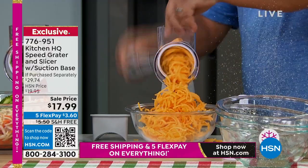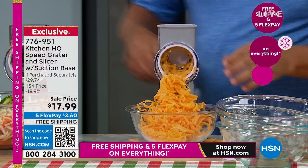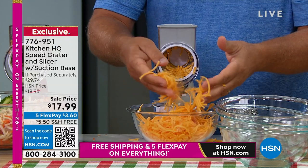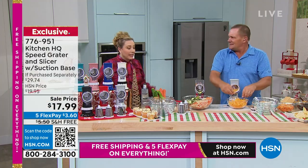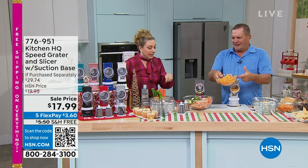For tacos, enchiladas, burritos, homemade chili, soups, stews, or salads — it comes out absolutely beautiful, and it's fresh grated cheese. If you buy grated cheese, they usually put in cornstarch or other additives, and it's also cheaper to grate your own. Grating cheese is one of the things I love about it — it tastes so much better this way.